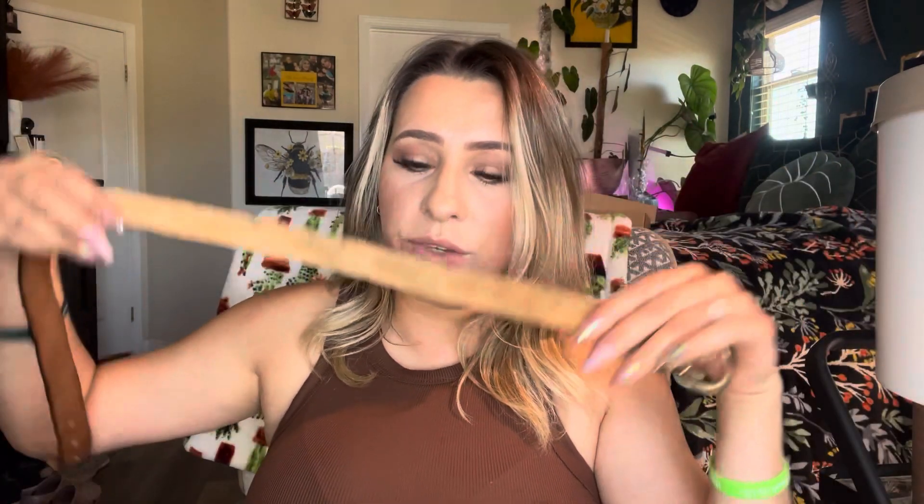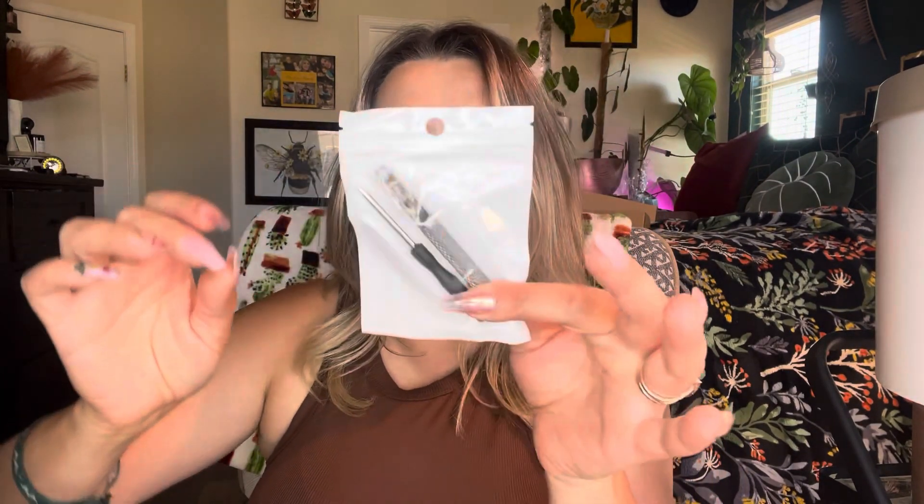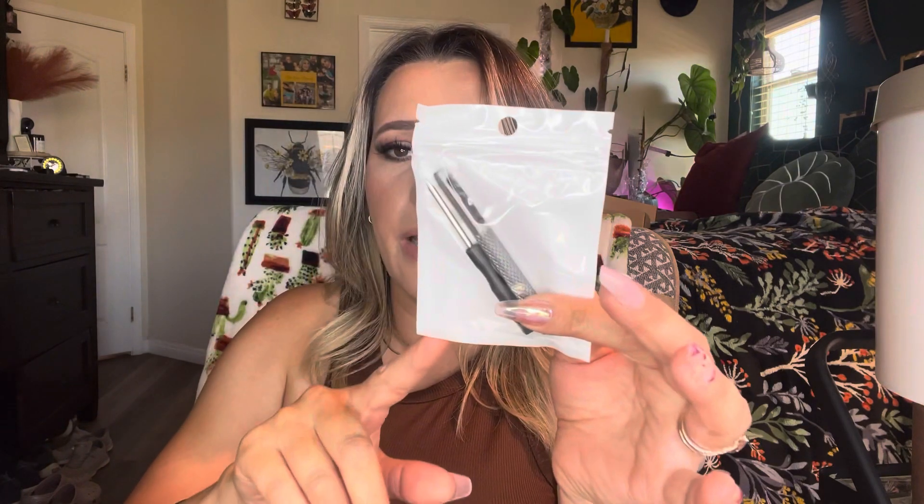It does feel like it's real leather, so very nice. And then it also came with this, which I love. If you want to punch extra holes in it, it came with this so that you can do that, which is so awesome. I've never actually had a belt come with that before.